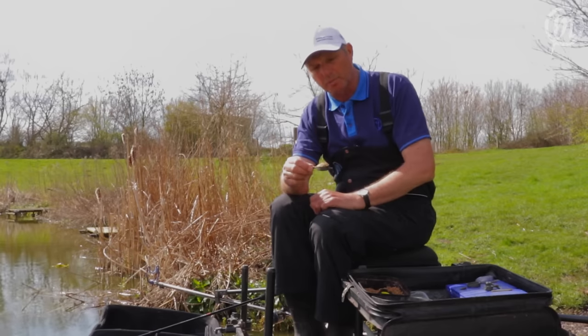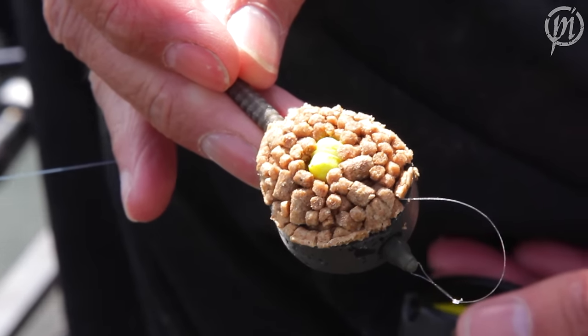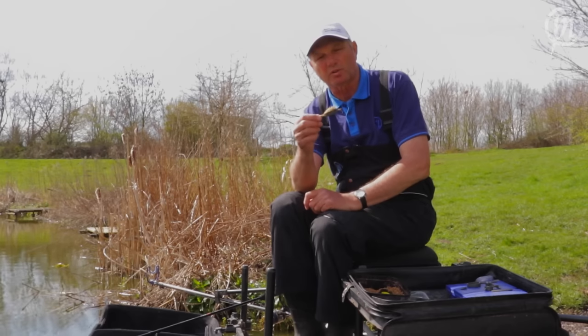All you do then is cast it in, it hits the bottom, the pellets swell out, and hopefully the fish come in and pick it up. That's the new Duro Banjo from Preston — go to the shop to get some. I'm sure they'll help you catch more fish.